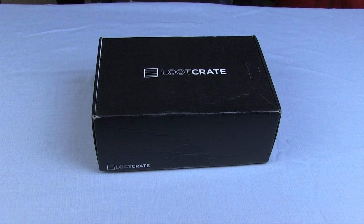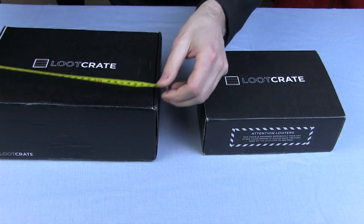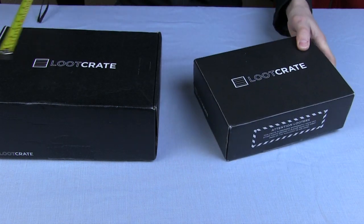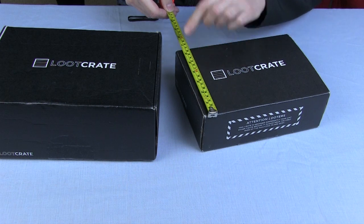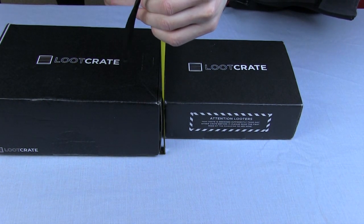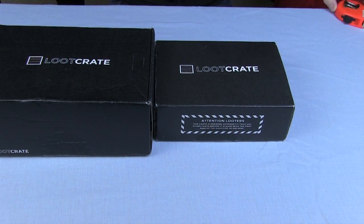My initial observation about this Loot Crate is it's quite a bit bigger than last month's. In a side-by-side comparison, the box is quite a lot bigger. The new box is roughly 28 centimetres long and the old one is only 23. This one is nearly 19 centimetres wide whereas the old one is only 16, and it's much deeper. The new one measures in at 11 centimetres tall; the old one is about eight.